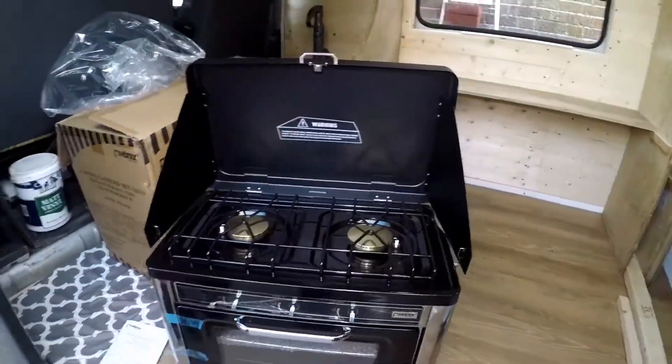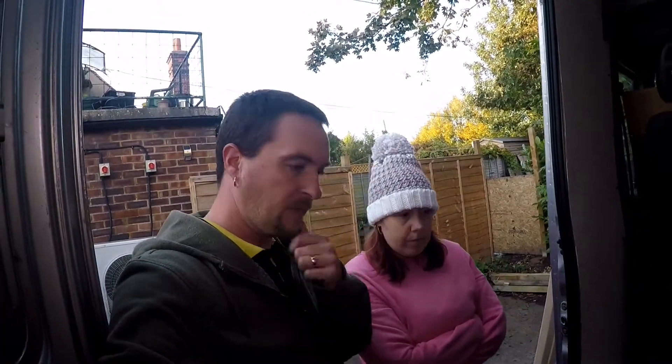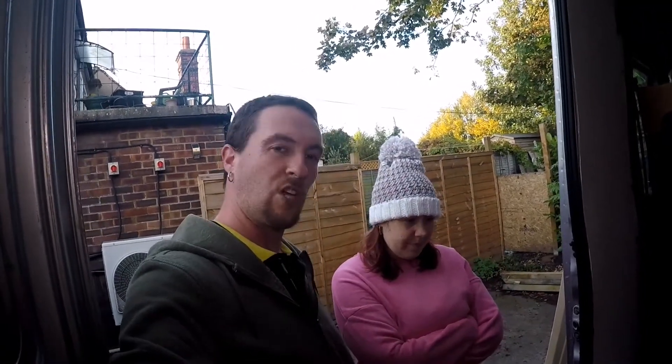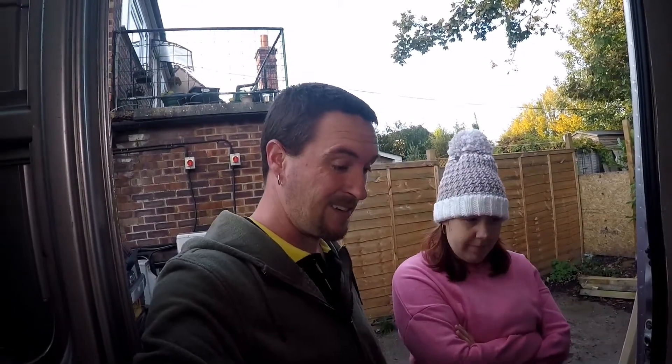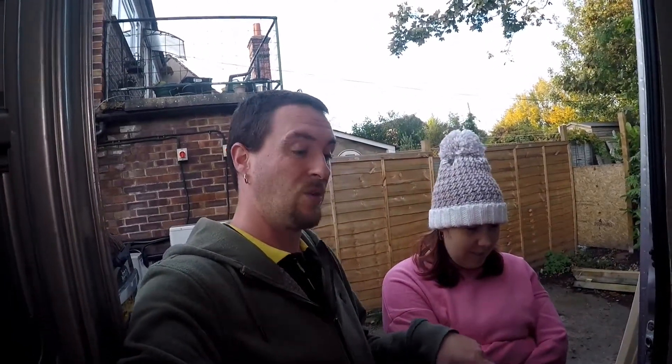So this came through and we thought we'd show you, since we haven't done anything since we finished the beds. We'll add this to the price list that is slowly going up! We will do a reveal of how much everything costs, but it's not as bad as you think if you've never done this before. We'll be building the kitchenette now that we've got this and know what size it is — we can build the kitchenette around it.